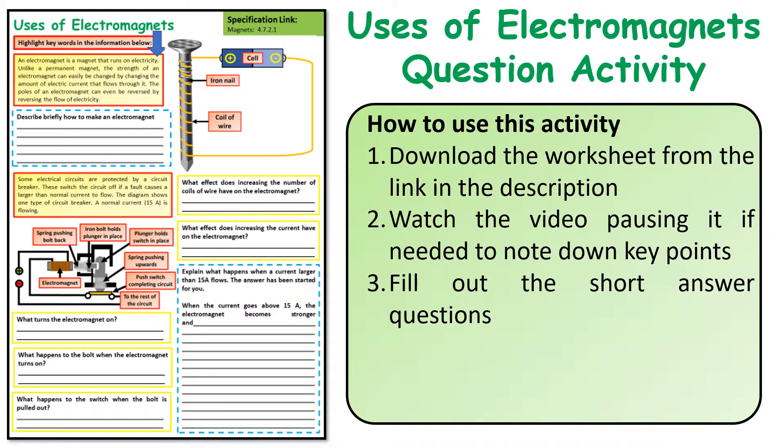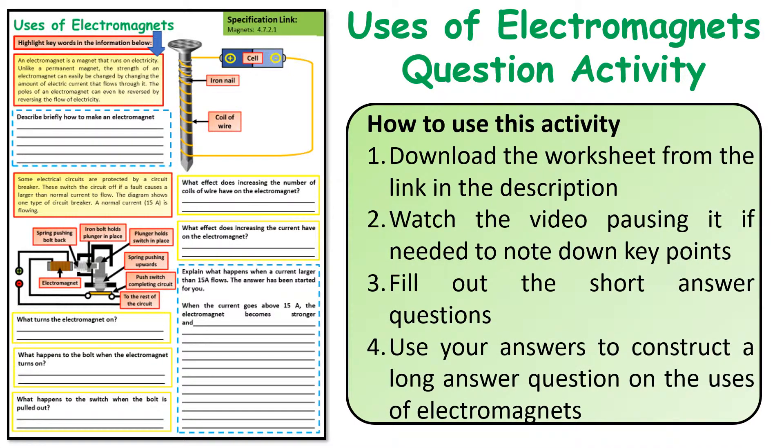The short answer questions — fill those out as you're working through, and then finally you can use those answers to the shorter questions to help answer the longer questions, which quite often come up on exams and where people often lose marks.